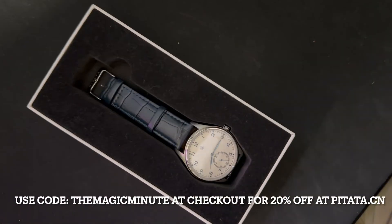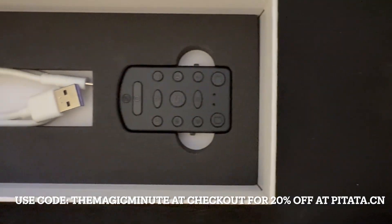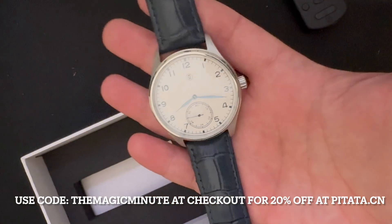Here's my longer-term review of the Pitata watch. It comes in this box with that beautiful strap, the remote, the charging cable that goes with the remote — everything you need to get started is in the box, and of course, the watch itself.